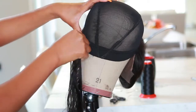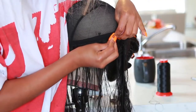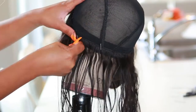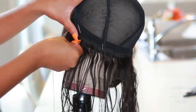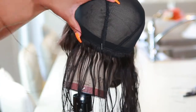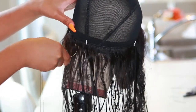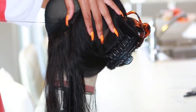Now we're going in with the first tracks — the bundles we washed earlier. I apply them onto the wig head and use my T-pins to hold them in place while I sew the track down. I'm literally just sewing all the tracks down and going across. When I'm sewing I try to keep my stitching nice and flat and really neat because I don't want my wig to look lumpy and bumpy.